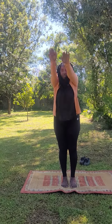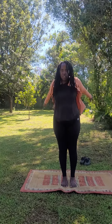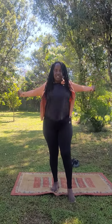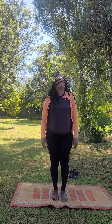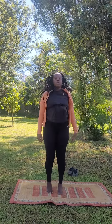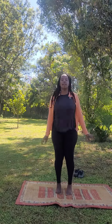We're going to activate the chest. We're already into the shoulders. Wrists, elbows, hands, arms.